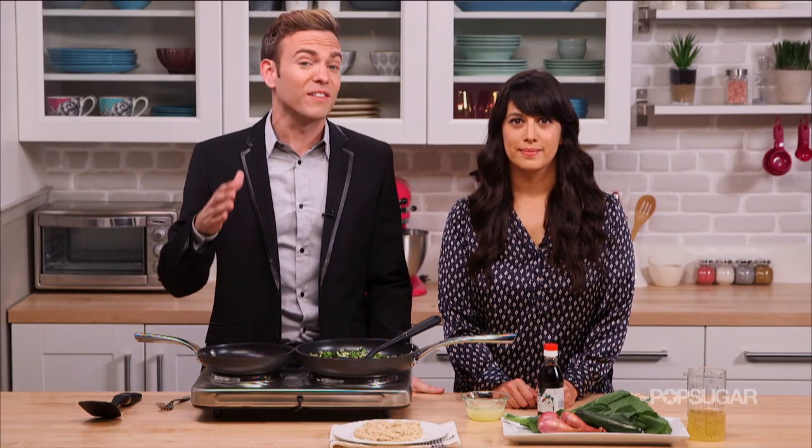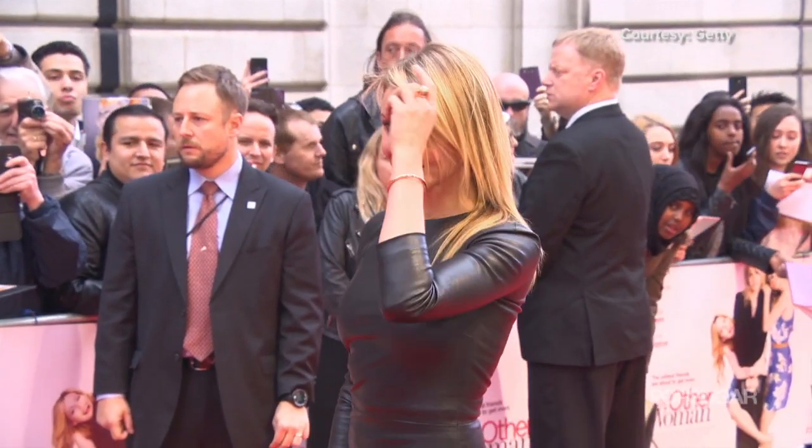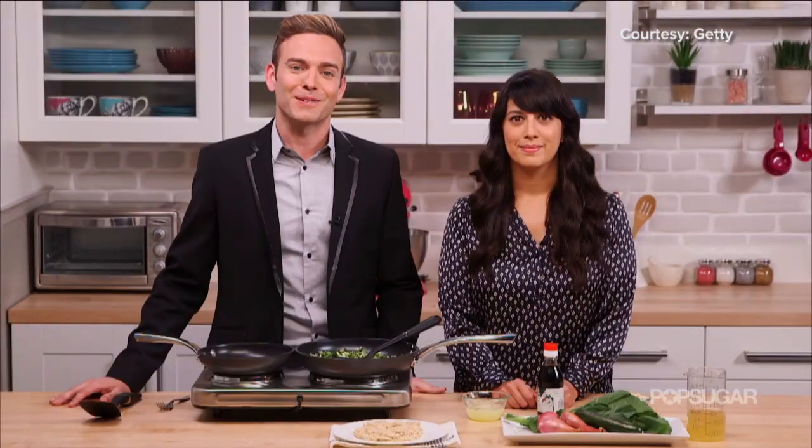Welcome back. In the Body Book, Cameron Diaz shares all of her tips for living a healthier and happier life. No surprise, a big component of Cameron's healthy habits is eating the right food. So here to share a creative breakfast recipe from the actress is fitness editor Michelle Foley.